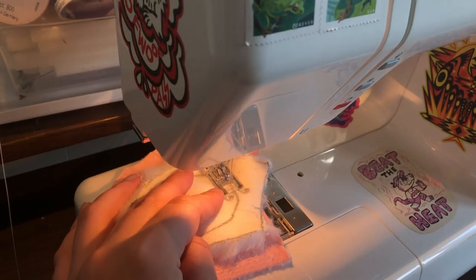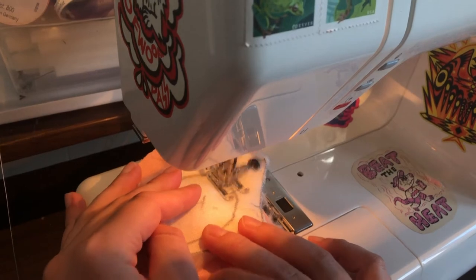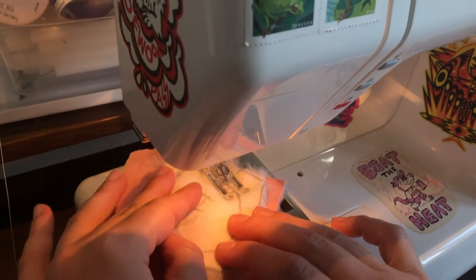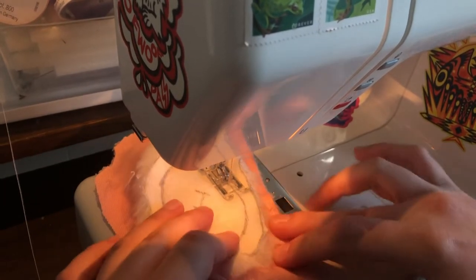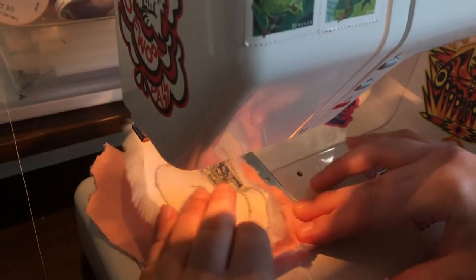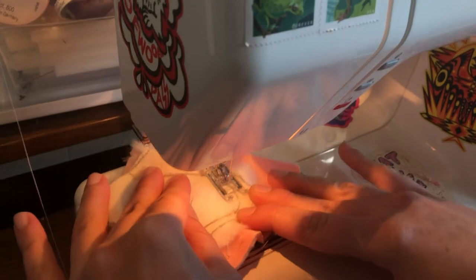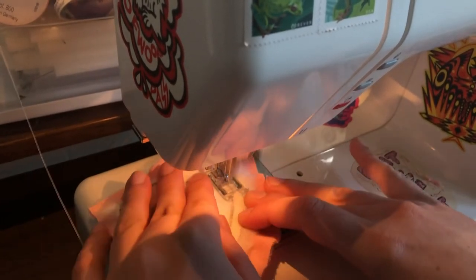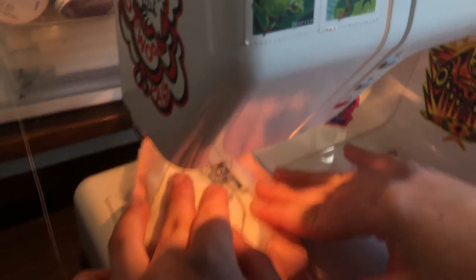You're going to place the minky over top of the front and top stitch just a single stitch along that line you've created. Make sure the pile of the minky is going the same way as the fur, and be really careful to make sure it doesn't wrinkle or pucker. Try to keep it flat — you can go slow. I like to double stitch my paw pads so I'm going over this one twice.